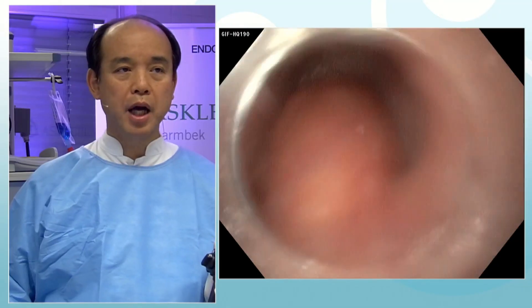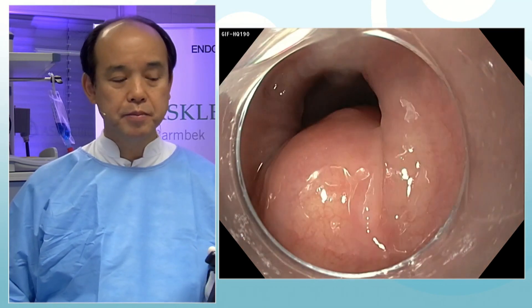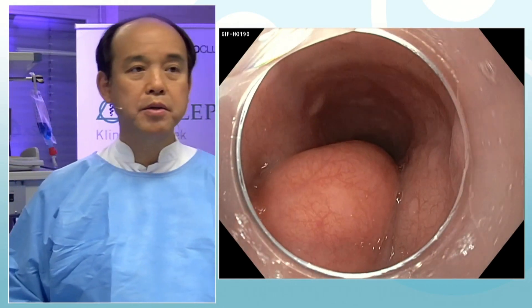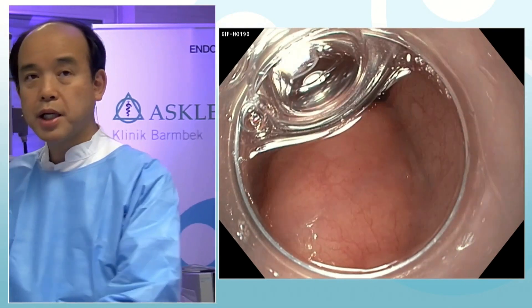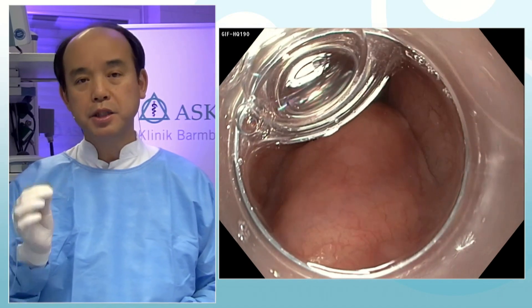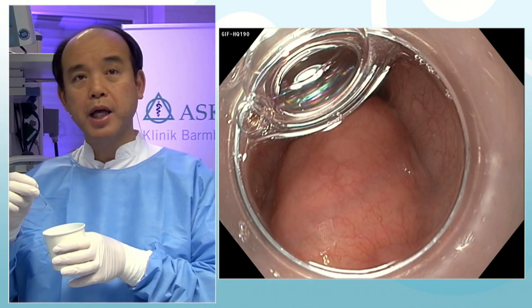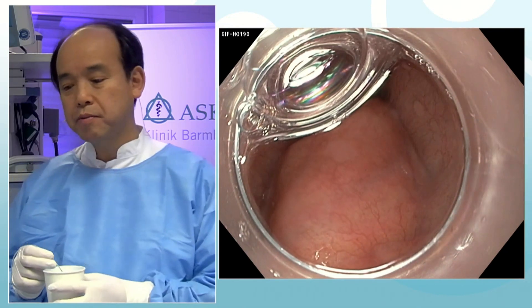I'm planning to start an ESD procedure to remove this big lesion, and today I'm planning to use several new Olympus materials, including the Dual Knife J. This is a brand new electrosurgical device — the Dual Knife J has injection capability: just by pressing the bottom of the foot switch, we can inject solution directly through the knife. It's very similar to the Flash Knife or Hybrid Knife.